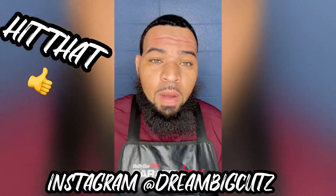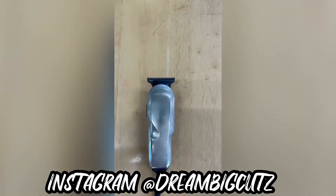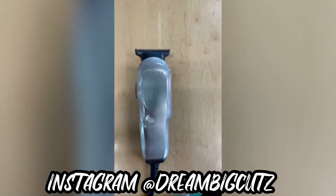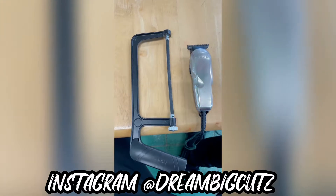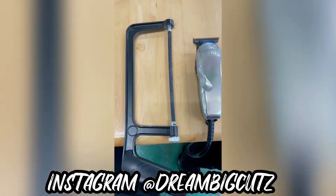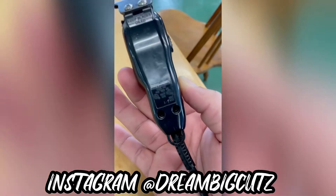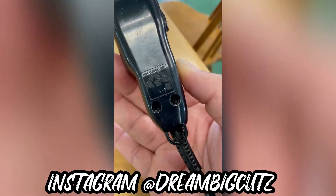I'm going to give you the steps on how to do these. All right, let's get this thing started. You're going to need your Wall Hero, of course. You'll also need your saw and screwdriver — Phillips head screwdriver.